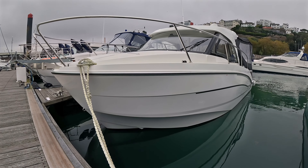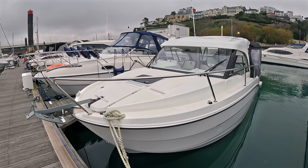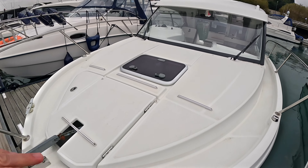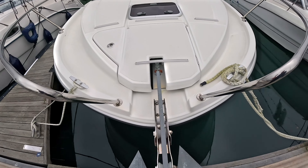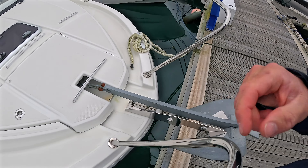Starting here on the port side — if I bring the camera down you can see there are no signs of any damage on board, no real marks, so she looks in good order. You've got the rail which comes all the way around up to the bow. The bow area itself is covered in non-slip, so if you are accessing the bow it's fairly safe to do so.